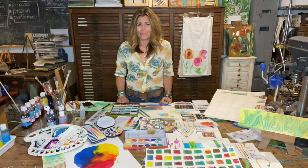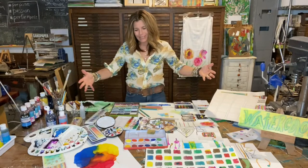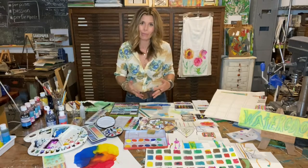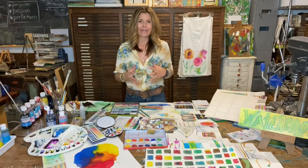Have you ever given thought as to where you like to invest your treasures? Hey everyone, this is Michelle, and for me, one of those places is art supplies. They're stimulating and motivating, not only visually, but they invite us to do, to be more producers rather than consumers, and that is very powerful and incredibly rewarding.